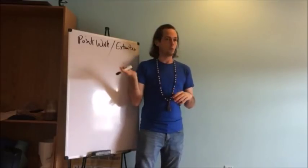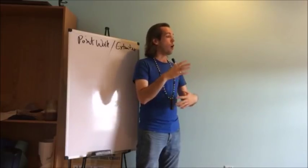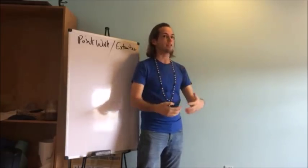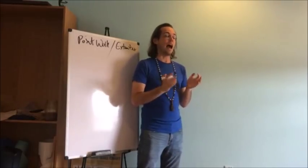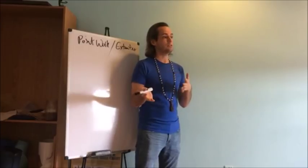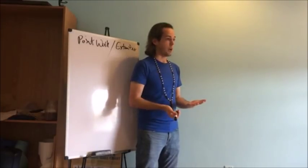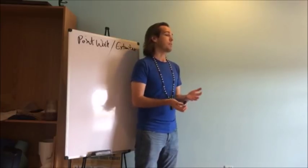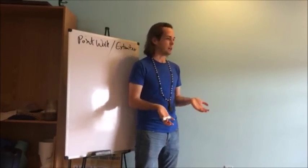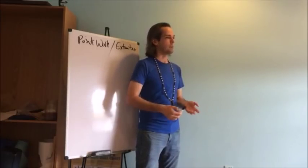That's where point work comes in — we use the routine to make sure we're covering the entire extremity, and then as we visit the various reflexes we realize there's a fire to put out, or we realize nothing's happening in that area and we don't need to stay there for three hours.